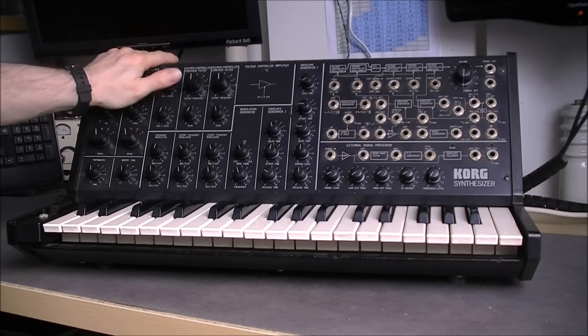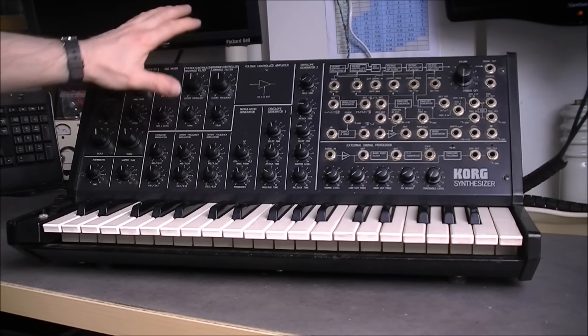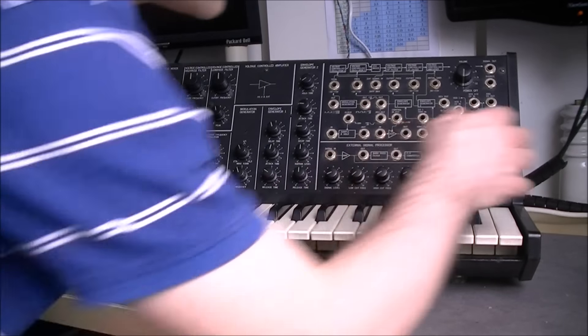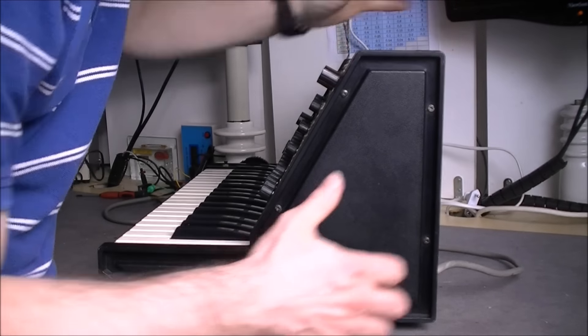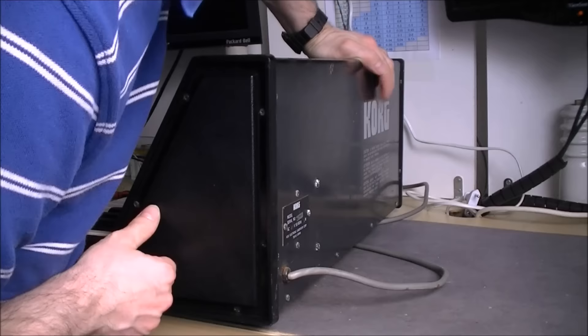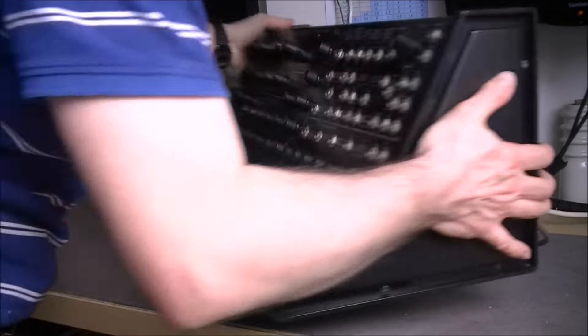Then I will separate the two parts. There is the bottom part with the keyboard, and the top part with the electronics, which is quite a pain, because the electronics are prisoner in this V-shaped metal piece. And you cannot remove the back panel here to have good access to the electronics, so it will be quite complicated.